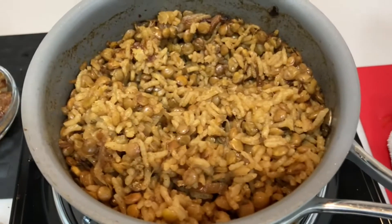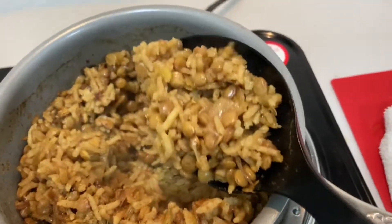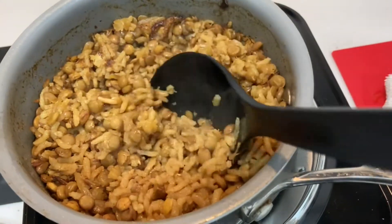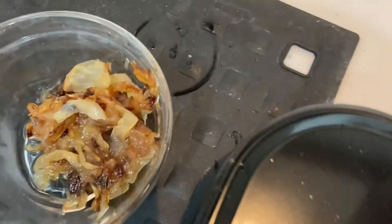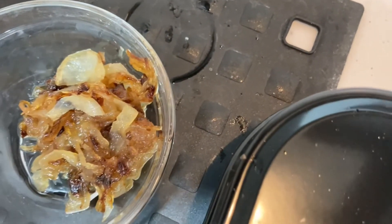And here is my ready Mujadara. You can see the water has been absorbed, I've got my rice and my lentils combined, and obviously the turmeric gives it that nice golden color and it looks pretty good. And of course when you serve it, you're supposed to put your caramelized onions on top. Let's do it. Let's go.